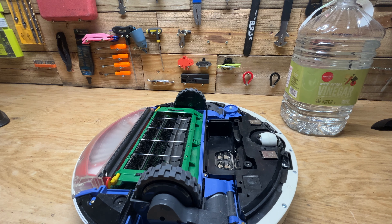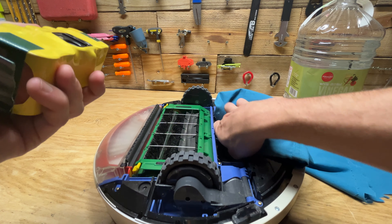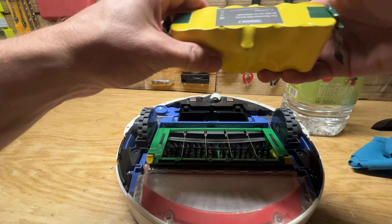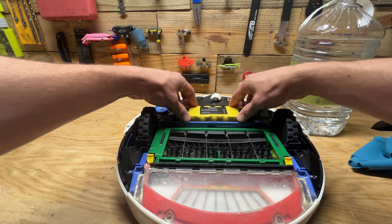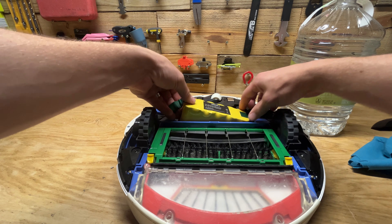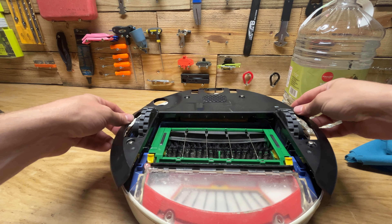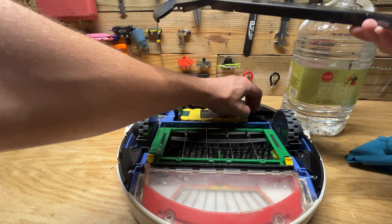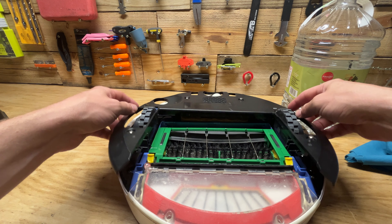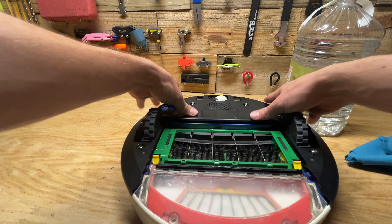Let me grab my handy dandy rag and clean off the excess moisture. I think that's going to be the best I can do. There's the battery for reference — hopefully this battery is still good. It doesn't really click in or anything, it just sits in there like that — it's probably held in mostly by pressure. Let me fold this back up and tighten these screws back up, put the blade back on, and I'll let you know if it works.